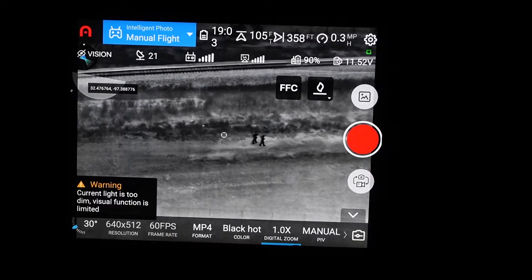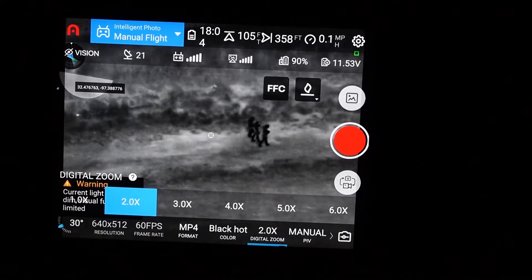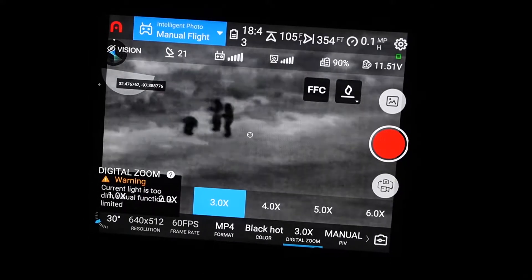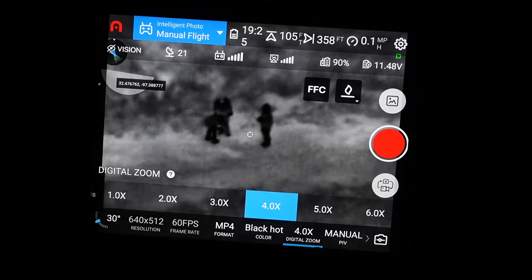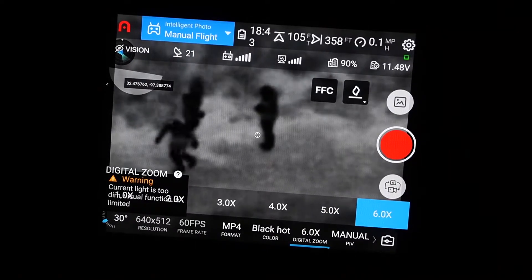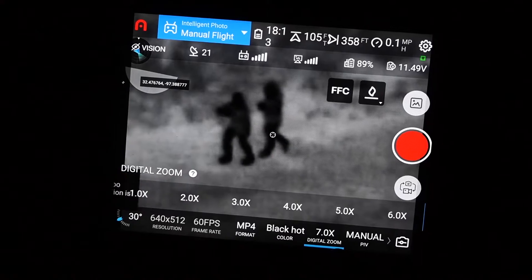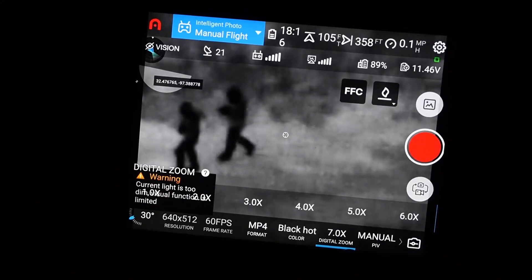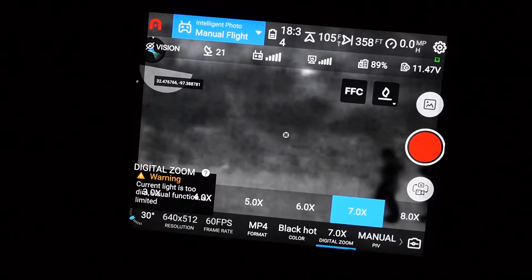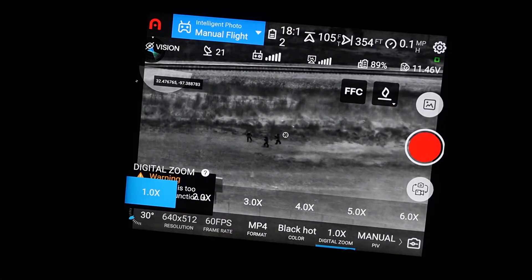Now let's go ahead and start zooming in on the subjects. There's 2X. There's 3X. We have a little more finite level of zoom control on this too — you can do it just by rolling the wheel. 4X, 5X, 6X — and we're still not getting bad pixelation. Everything is kind of almost like it's anti-aliased; it's not real pixelated at this point. We can really get in there and see pretty much everything we want to see on these guys. Let's go ahead and zoom back out. So that was just a quick test of them out in the field.